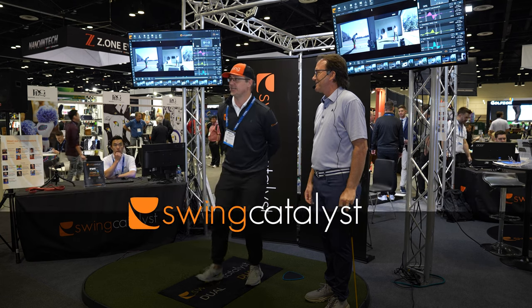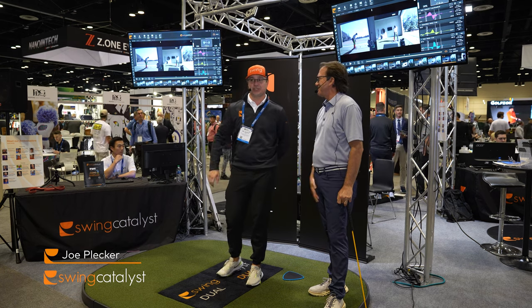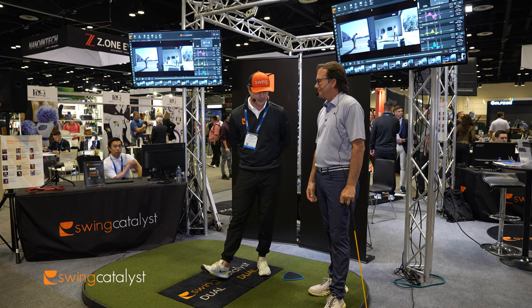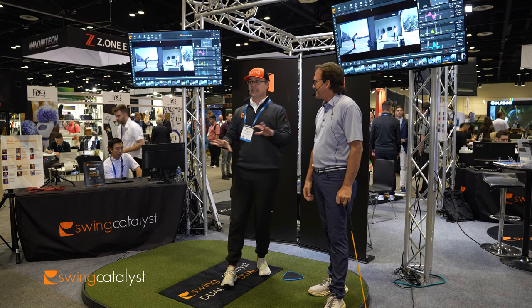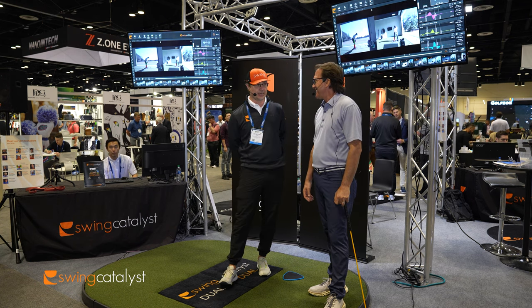I'm Dr. Scott Lind, Director of Research and Education for Swing Catalyst, and I have with me my good friend Joe Plecker, Director of Instruction at the Landings Club in Savannah, Georgia, top 100 teacher. He has one of the coolest facilities I've seen — a dual plate in one bay, a single plate in the other bay, decked out with ground reaction force measurement tools all over the place. Today we're going to be talking about torque.